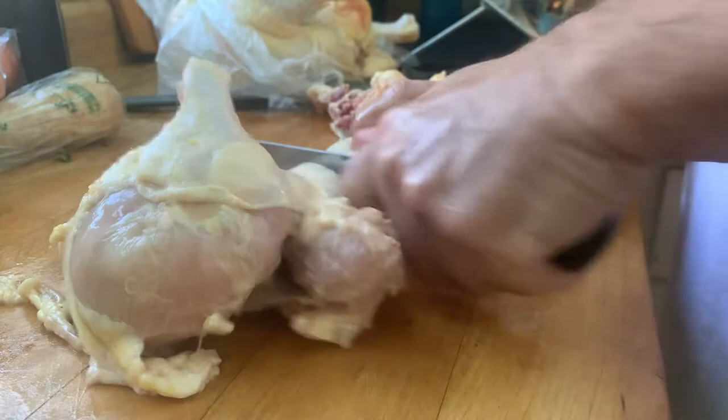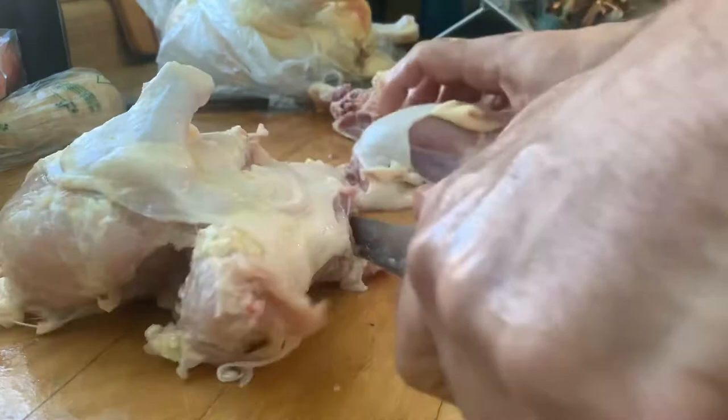With all of that goodness in there. These leg pieces are going to go in the soup, and I've got one more airline breast on here.